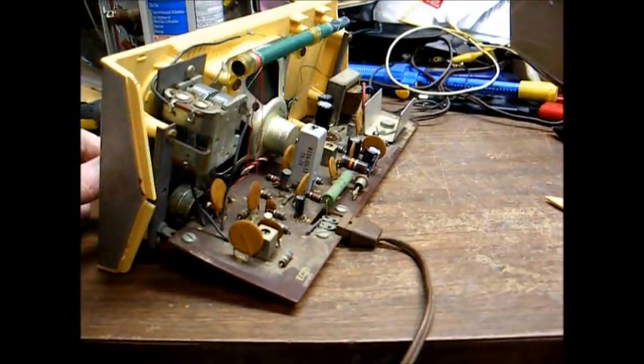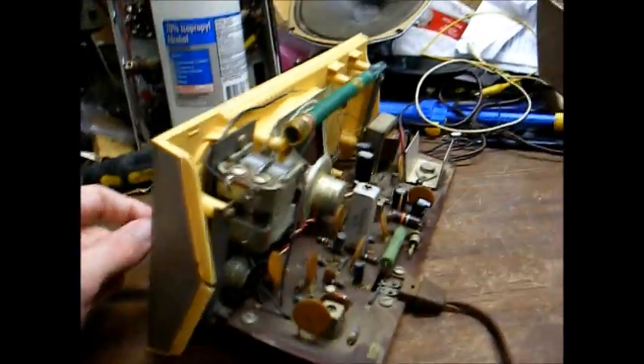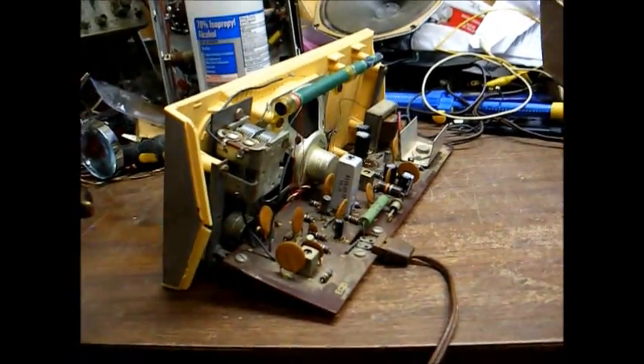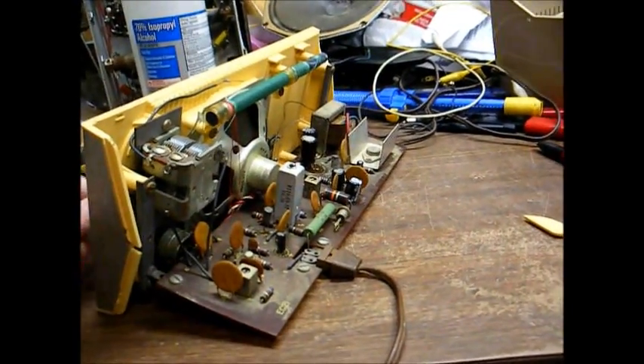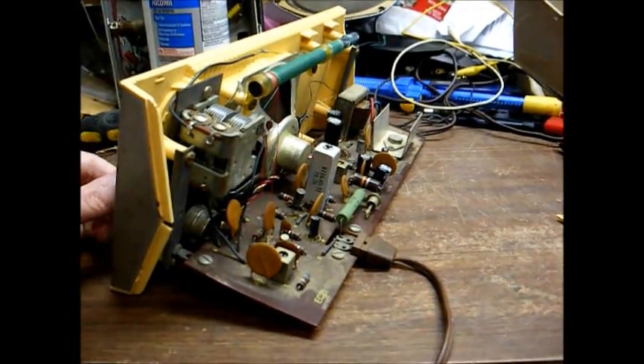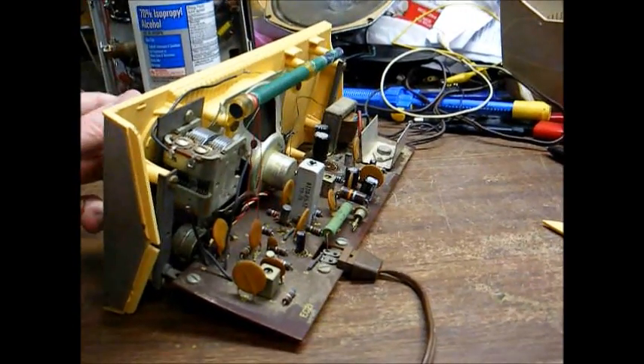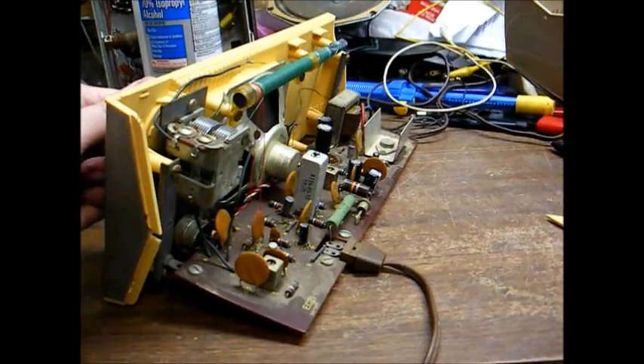Being a five transistor circuit, this might not have ever been the best performing radio on the block. Of course there were also some four transistor table model radios made — I know Zenith made some. Well, better get off that; the copyright police won't like it.